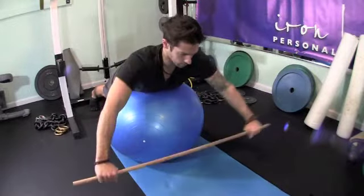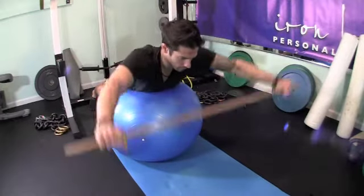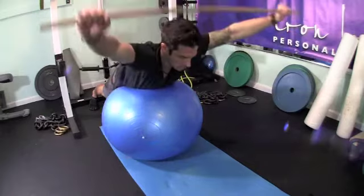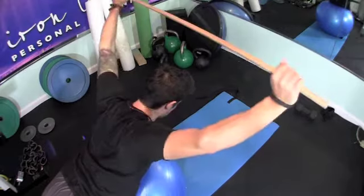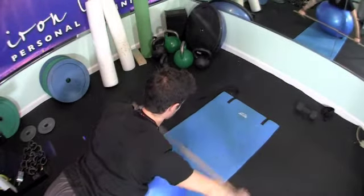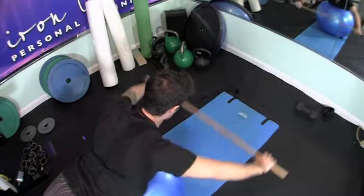As you come up with the Y, make sure you're squeezing your shoulder blades. The reps will start to get difficult and you'll want to fling your arms up any way possible — don't do that. Constantly try to squeeze the shoulder blades and squeeze your stomach as well, as it will help you get through all of the repetitions. That was your super core workout — four very simple exercises.